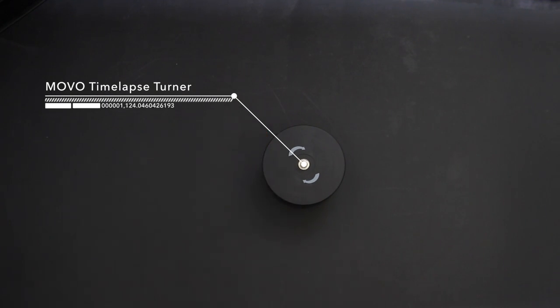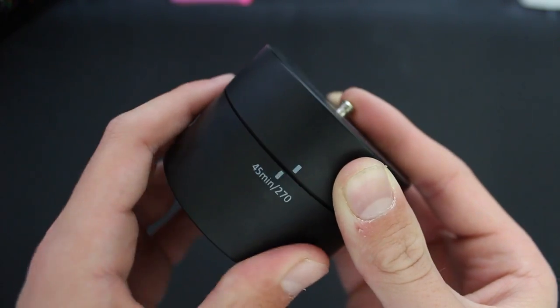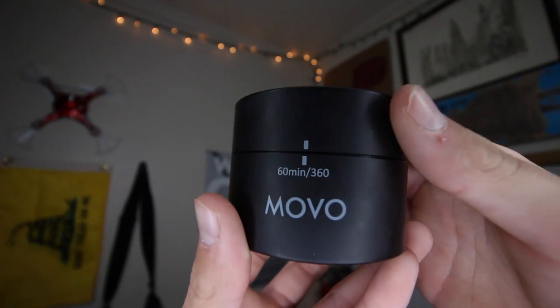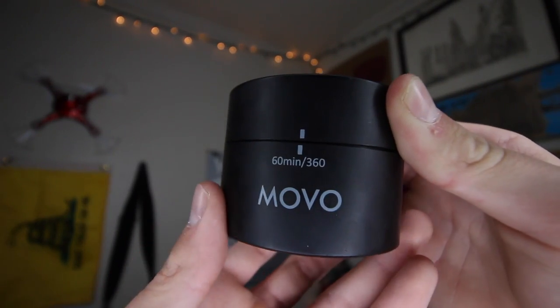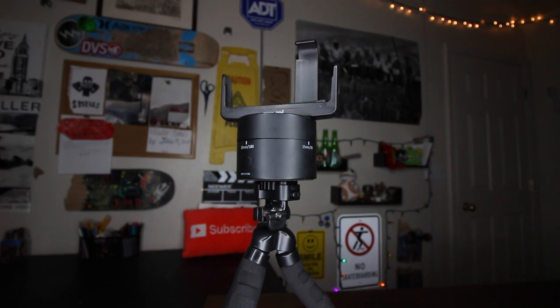This is a Movo time-lapse turner, which I got a couple months ago and I really like it — also about $30 on Amazon. Essentially, you wind it up to 15, 30, 45 minutes, or an hour, then mount your camera or phone onto it and take a time-lapse. As your time-lapse is going, it slowly and evenly turns until it runs out of time. You can get really cool, even-turning time-lapses with it. It works well and does exactly what it says it does.